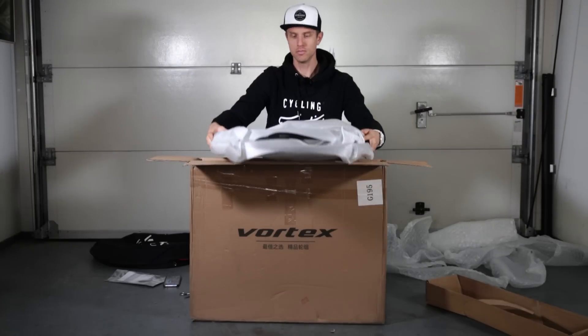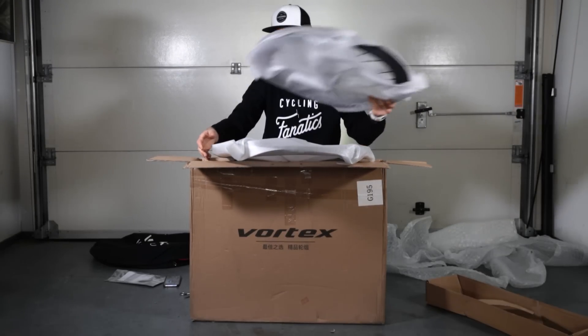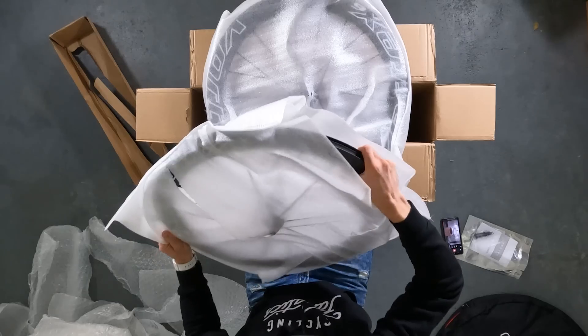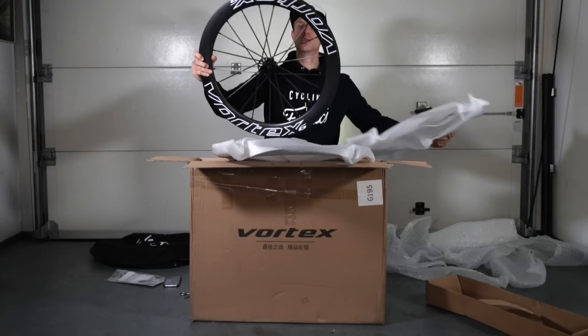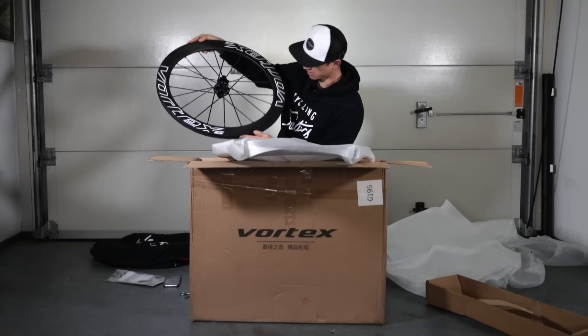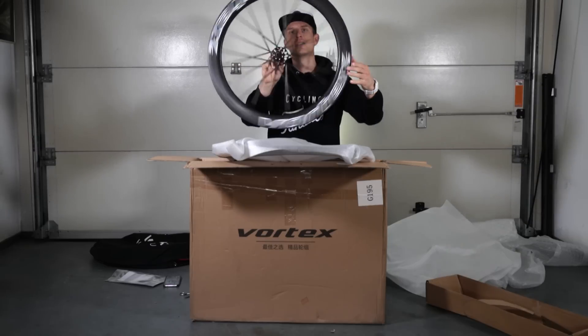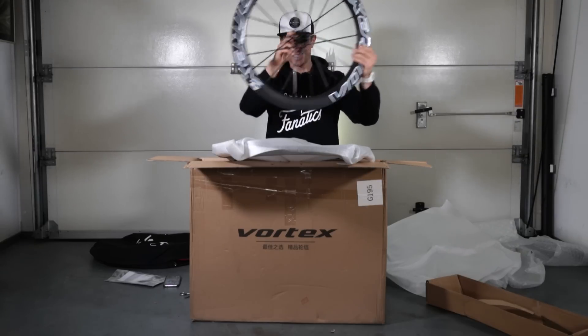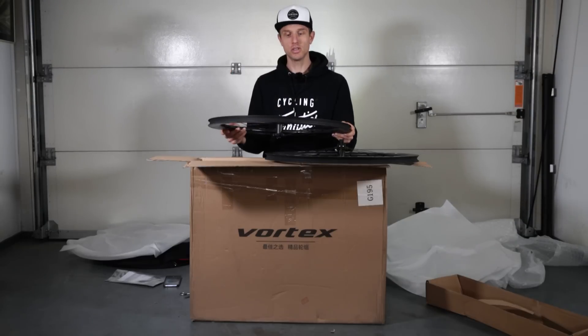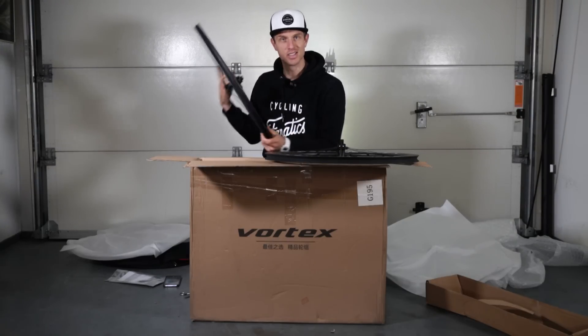Another wheel bag — this is awesome! And now the most important part: the wheels. They're each packed separately in foam. Very nice packaging. Boom! Whoa — interesting. Nice. Rear wheel, front wheel, disc brake wheels. Let's go over the features of these wheels.